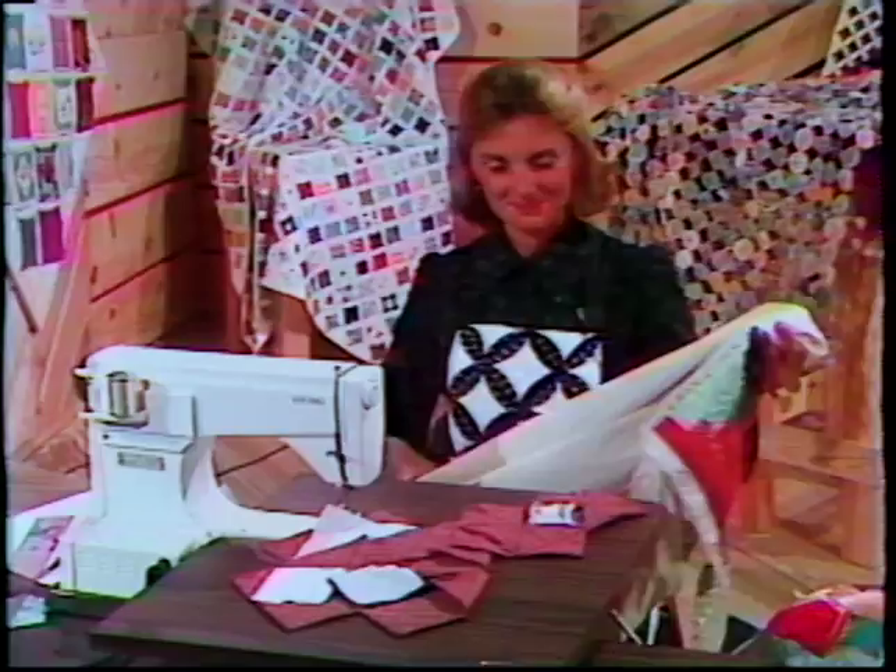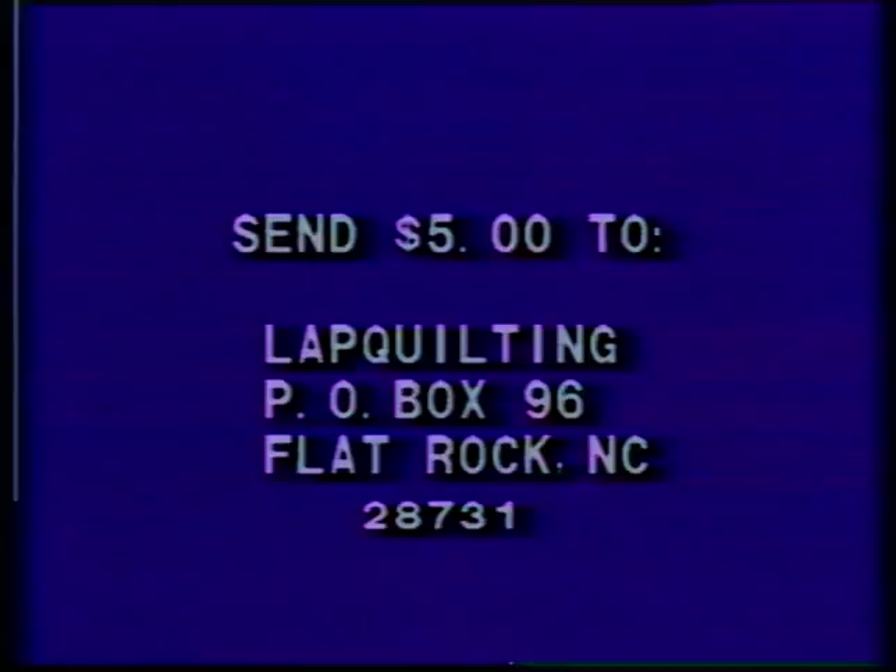To receive a copy of George's Guide to Lap Quilting, simply send $5 to Lap Quilting, Post Office Box 96, Flat Rock, North Carolina 28731.